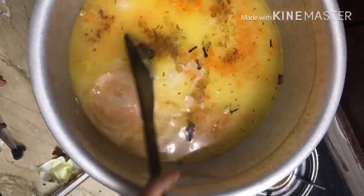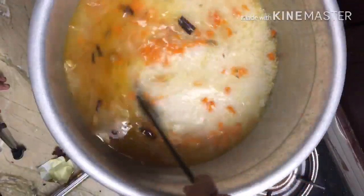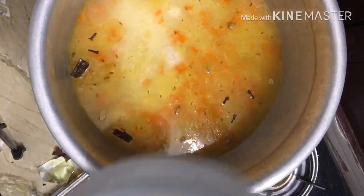Now let's mix the rice, mix it up, and cook it on high flame. Then let's cook it in a bowl on low flame.